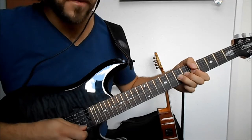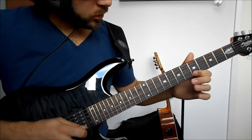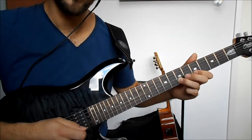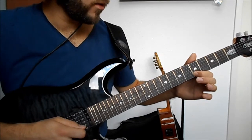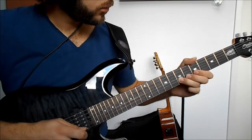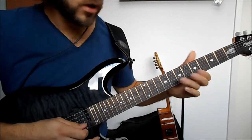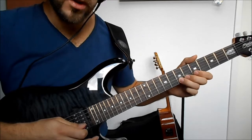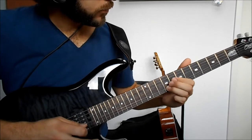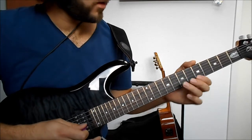We do a bend, pull-off to the 5th fret, then a hammer-on to 7 again, pull-off again to 5 and then to the open string - so we have a lot of notes in a short period of time, try to make it as quick as possible. To finish the lick off we slide from the 7th fret to the 9th on the G string.